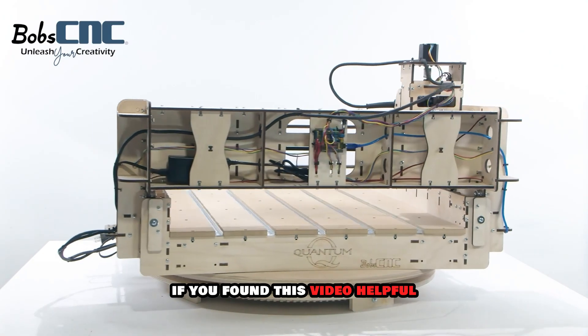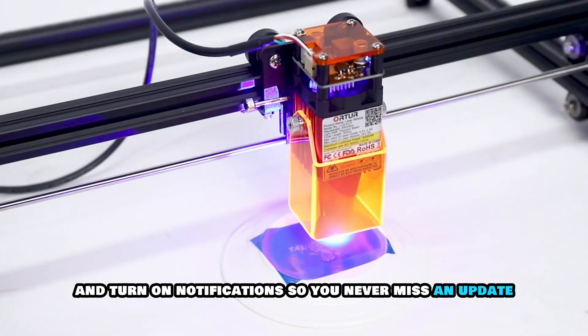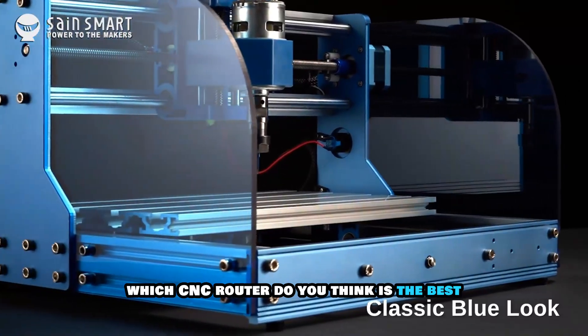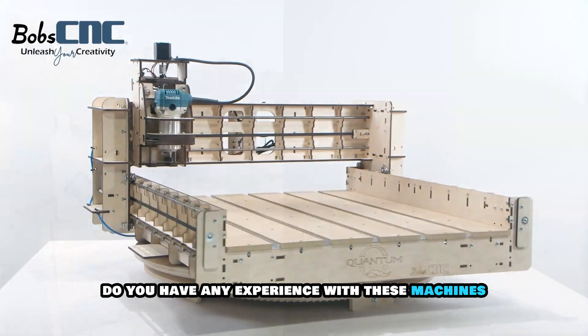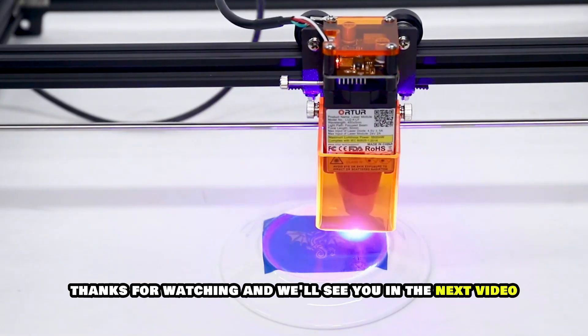If you found this video helpful, don't forget to hit the like button, subscribe to our channel and turn on notifications so you never miss an update. Also, let us know in the comments which CNC router do you think is the best — do you have any experience with these machines? We'd love to hear your thoughts. Thanks for watching and we'll see you in the next video.